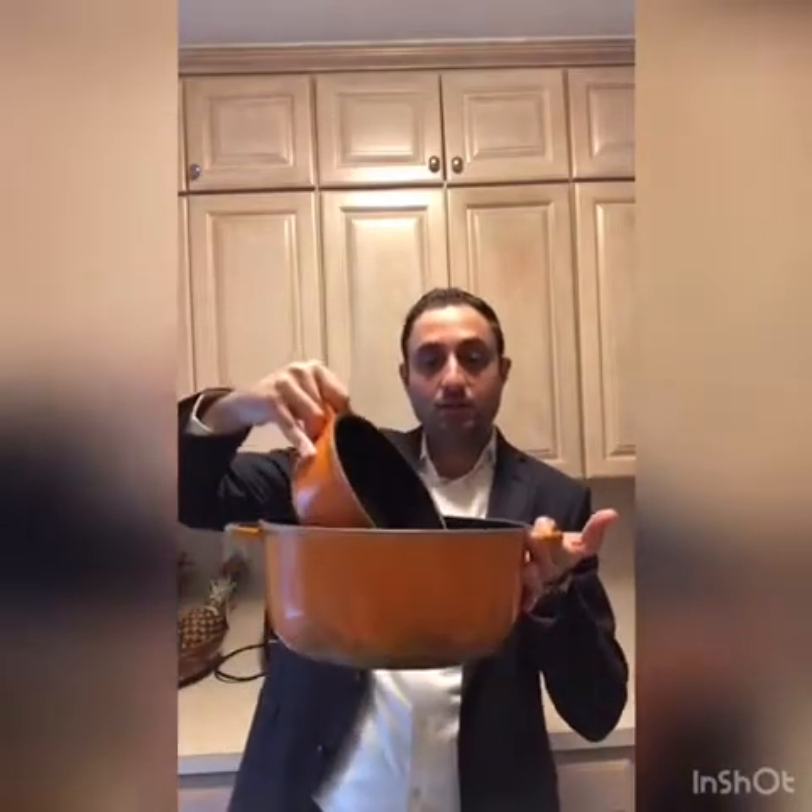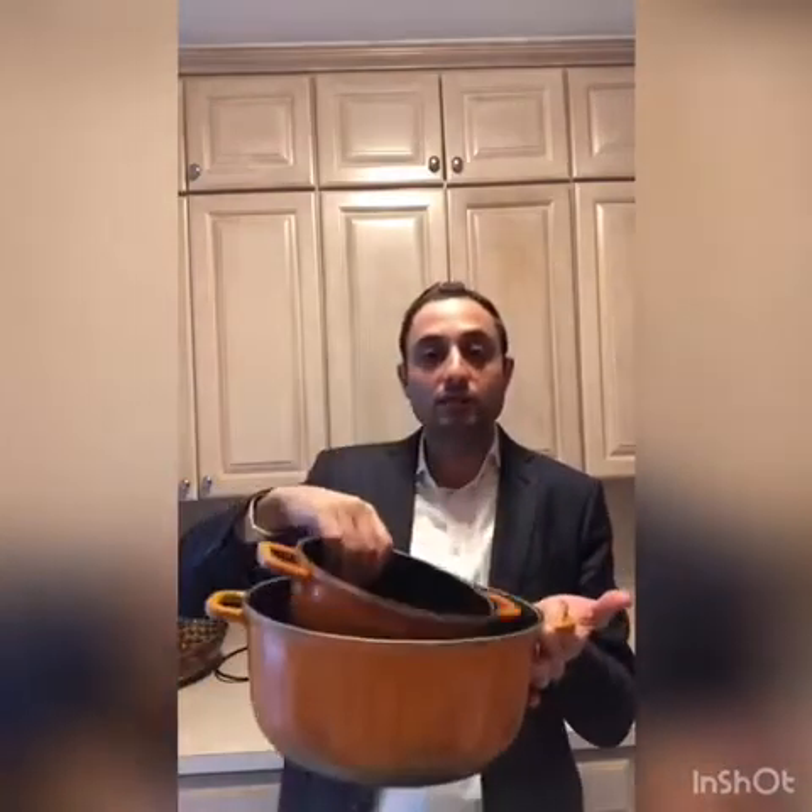Hag'ala is very simple. You take a pot, boil water in it, and when it reaches boiling, dip the item you want to kosher into the boiling water. For example, if I want to kosher this pot, I would boil water in a larger pot and dip this into the boiling water. Hag'ala can be done partially — I can do one half at a time: dip this half, rotate it, and dip the other half. The entire kli does not have to go in all at once, unlike dipping things in a mikveh. I can dip one half, then turn it over and dip the other half.